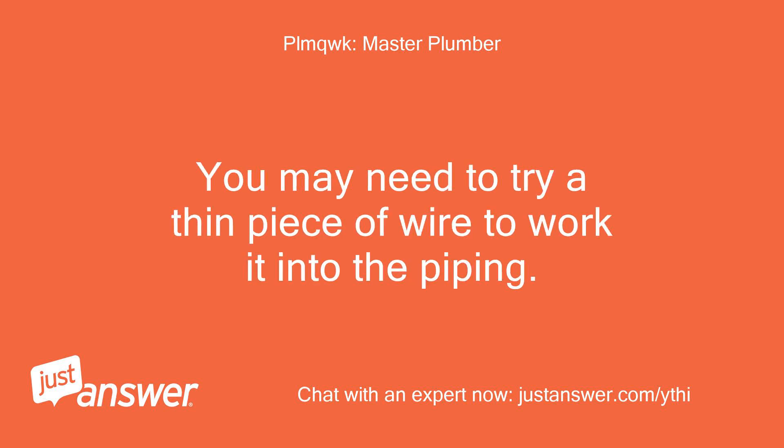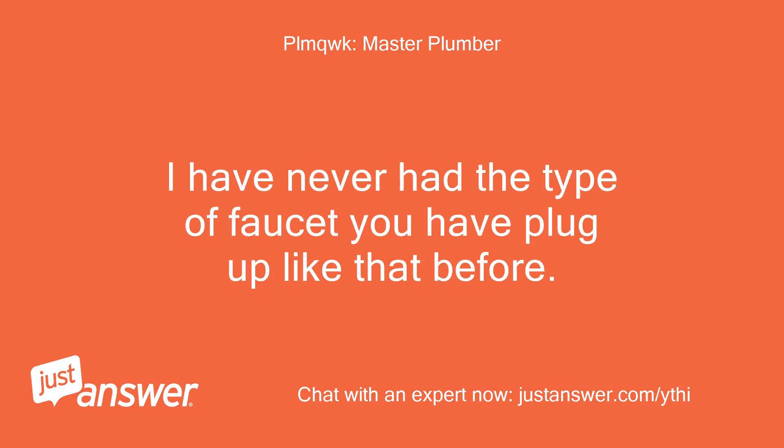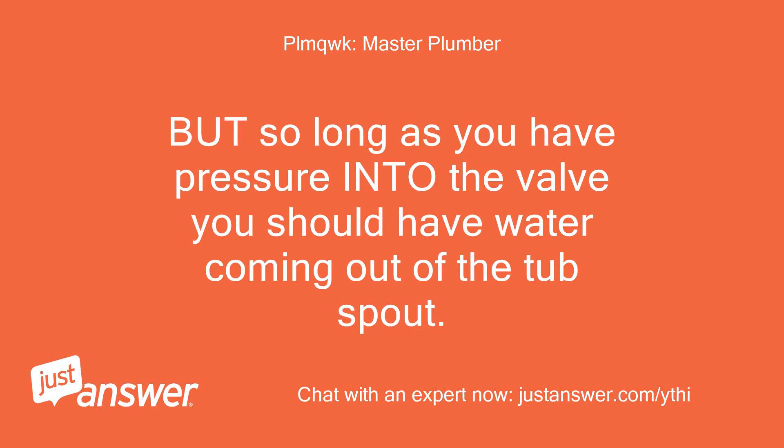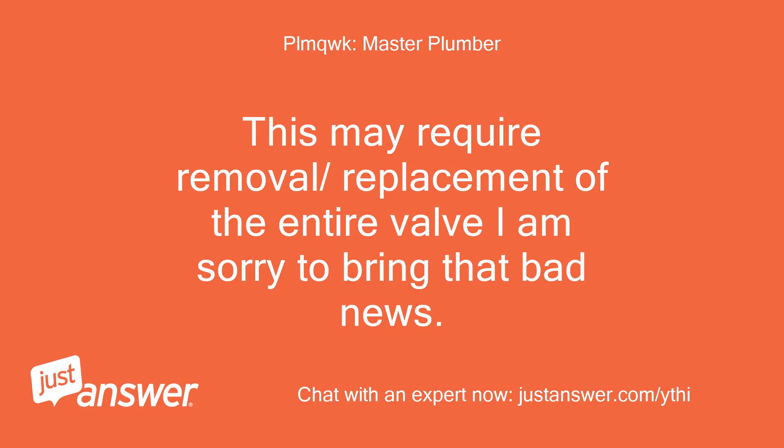Also common is a small piece of rubber seal from the old cartridge. You may need to try a thin piece of wire to work it into the piping. I have never had this type of faucet plug up like that before — usually it is plugged on either the hot or cold inlet side of the valve. But so long as you have pressure into the valve, you should have water coming out of the tub spout. This may require removal and replacement of the entire valve — I'm sorry to bring that bad news.